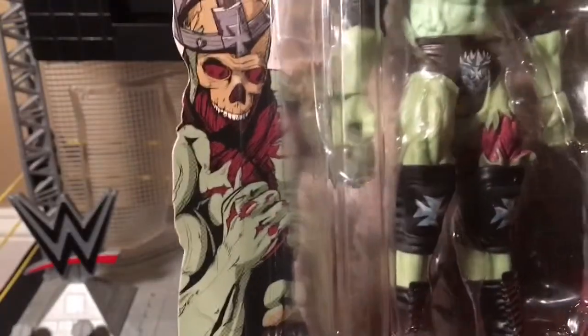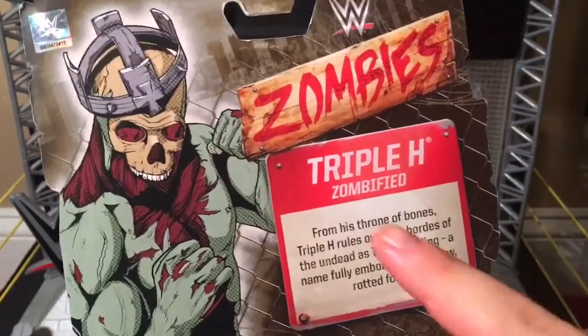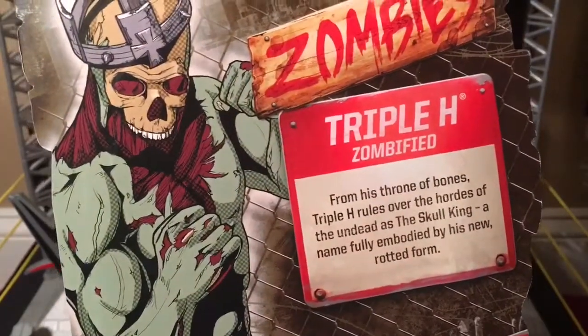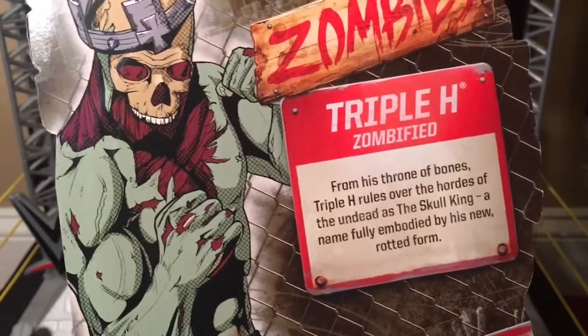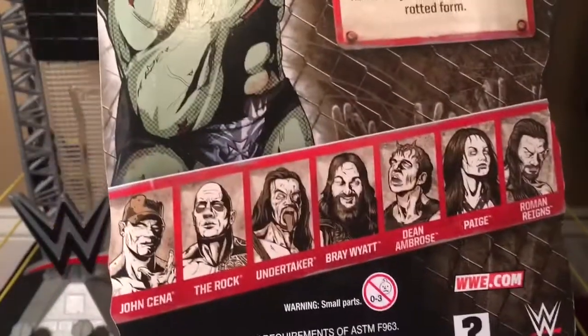Here's Triple H about ready to fight even though he's got no face. And on the back, Triple H. Zombified. From his throne of bones, Triple H rules over the hordes of the undead as the Skull King. Name fully embodied by his new rotted form.